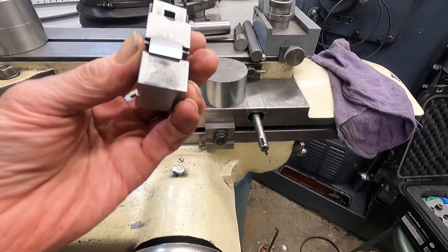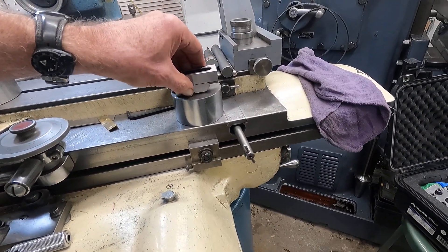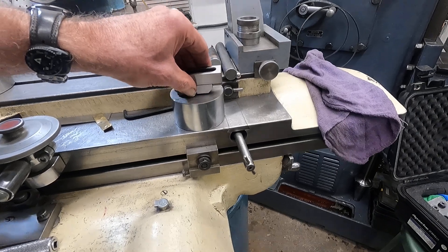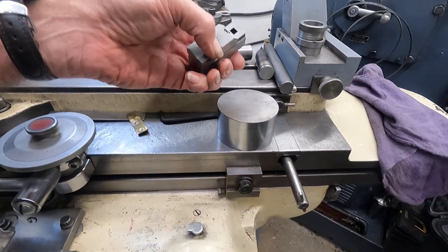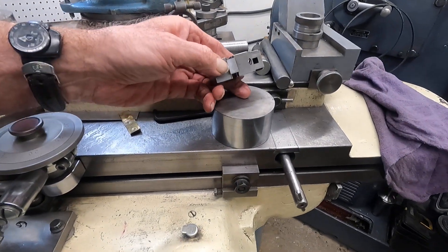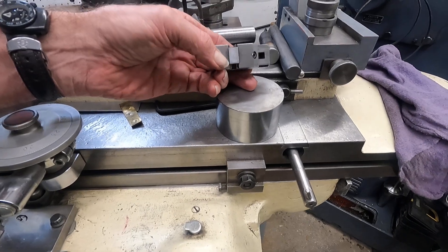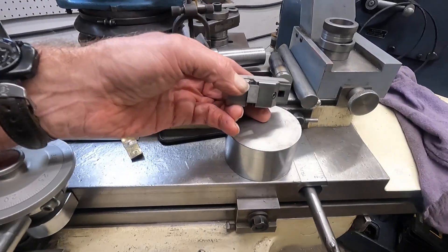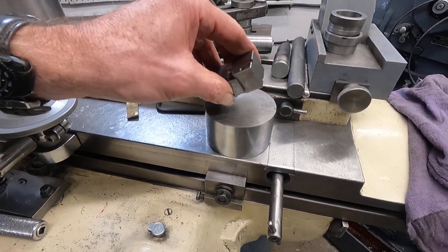Now what I'm going to do is finish that on a lapping block — on a diamond lap — and I'll show you that later. The reason I'm using coarse wheels here is because it's fast, and I can lap that like a mirror by hand. That's the way I do it — I don't do it all by machine.